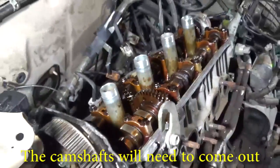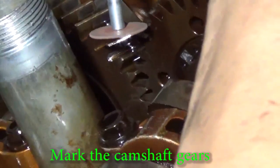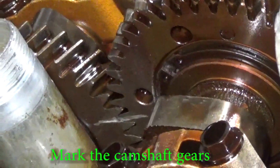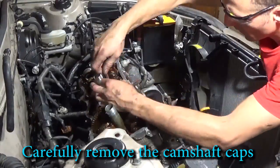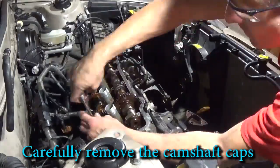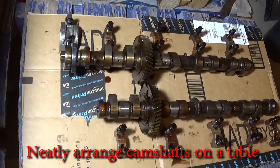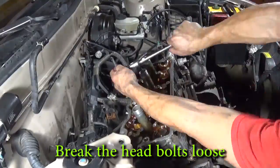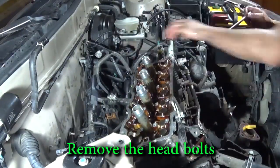The camshafts are covering up the head bolts so they will need to come out. Let's start by taking off the distributor — notice it's pointing down. I'm going to mark the camshaft gears to make sure we put them back in correctly using a paint marker. I'm going to loosen each camshaft cap a little bit at a time. We don't want to bend the camshaft so we want to do this as gently as possible. Loosen the caps in steps and then pull the camshafts out. Arrange the camshafts and caps so each one goes back in the same place. Use a 12mm 12-point socket for the head bolts, also loosen these in steps. Take the head bolts out and pull the head off the car.